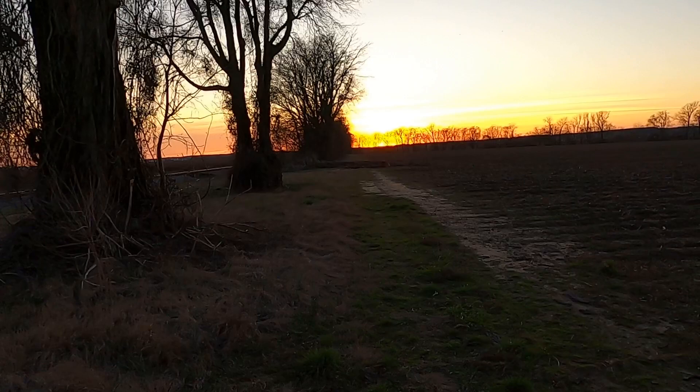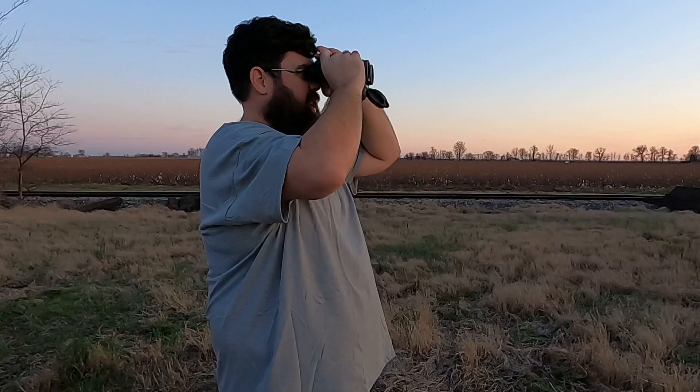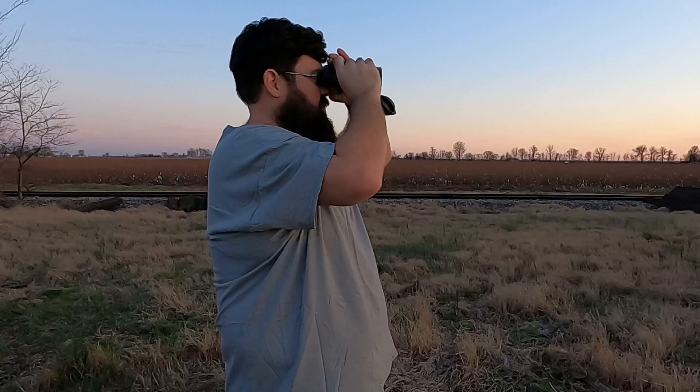I wanted to do this video in the evening because, as every hunter knows, evening is the hardest time to see. I'm looking right over here at this tree line — looking directly into the sun as it's going down. That's my view right now. I've got them focused at the distance of that tree line and they're pretty clear. I can actually see really well even looking directly where the sun's at.